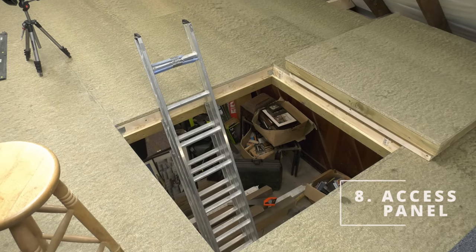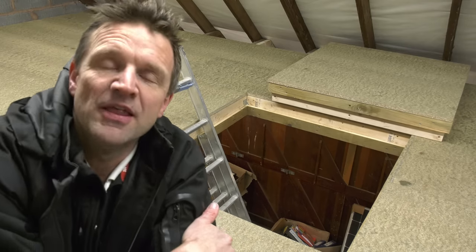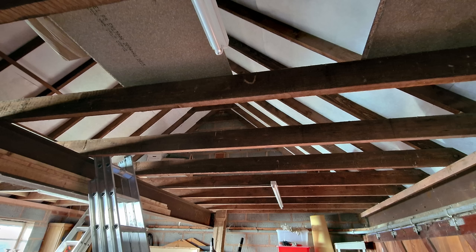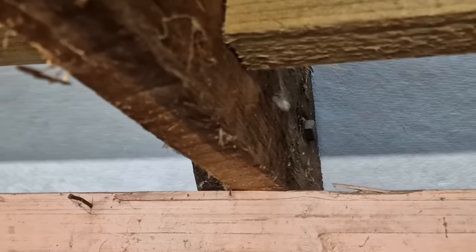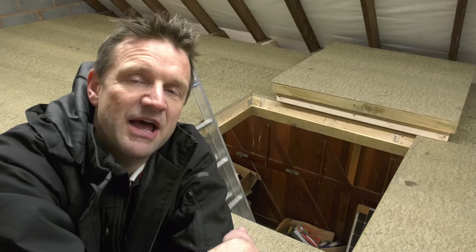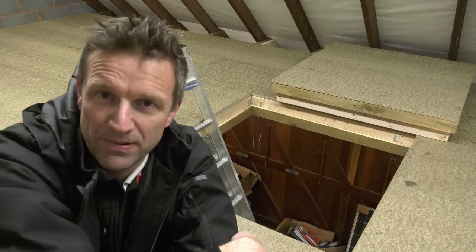Just a couple more things to deal with, and one of them is this access hatch. I will be putting in a staircase, but my carpenter mate John suggested we put in an access hatch to lift big things up here without damaging the staircase. This concerned me initially as my roof — constructed by the previous owners in the 1970s — has no purlin struts or props and only a very small ridge collar at the top. It drives all its support from the strength of those six by two rafters bolted to each joist. I was concerned that cutting the joists in two might compromise the structure.